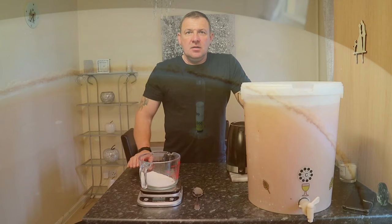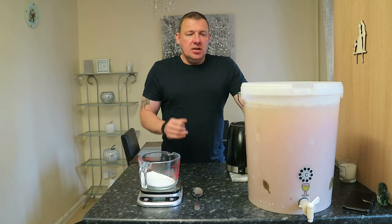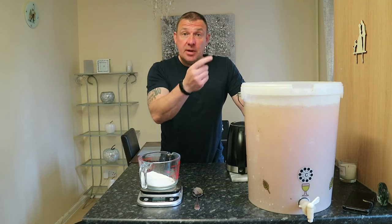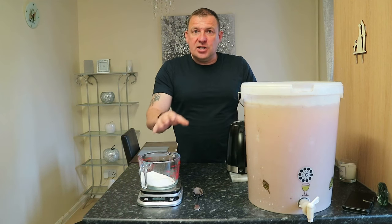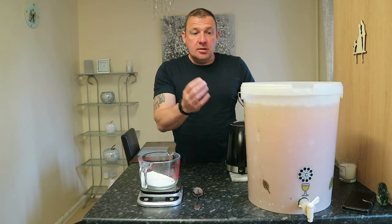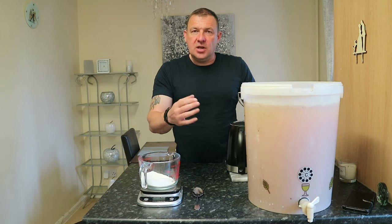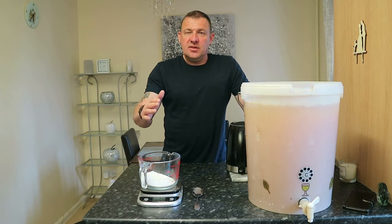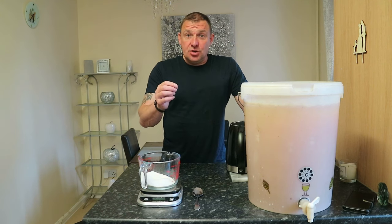By secondary fermentation, I mean we're going to make this beer fizzy. As the sugar ferments into alcohol, CO2 is produced — that's what causes the bubbles out of the airlock. There's still residual yeast in this beer; it just has no sugar to eat. We're going to add more sugar, bottle it, and seal the bottles. That extra sugar will ferment with the residual yeast, and the CO2 produced will be trapped in the bottle — that's what makes the beer fizzy. The amount of sugar you add determines how fizzy it is: less sugar for a flatter beer, more for something fizzy like a lager, but not too much or bottles could explode.